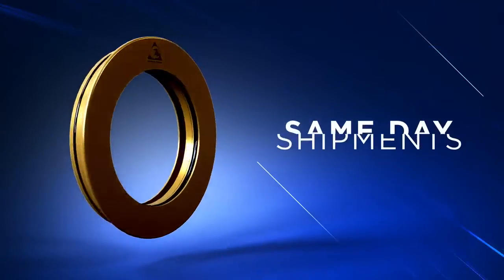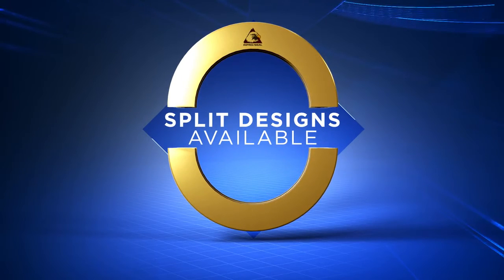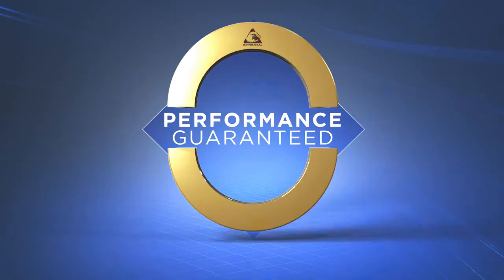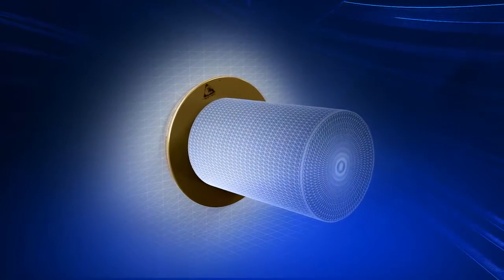Same day shipments are available even on new designs. Custom engineered designs can be split for easy installation and come with an unconditional performance guarantee. ImproSeal Bearing Isolators ensure permanent bearing protection, increasing the reliability of your rotating equipment.